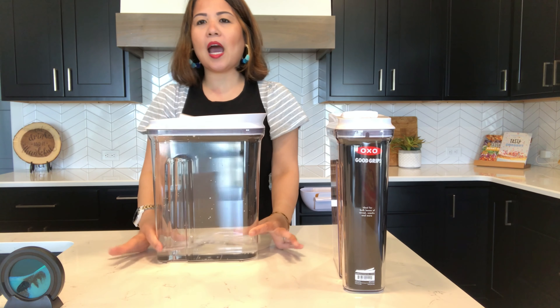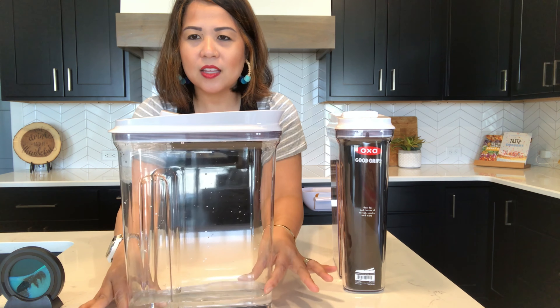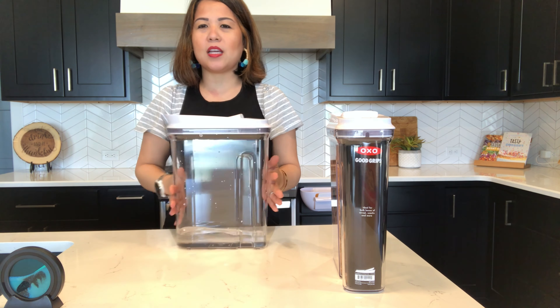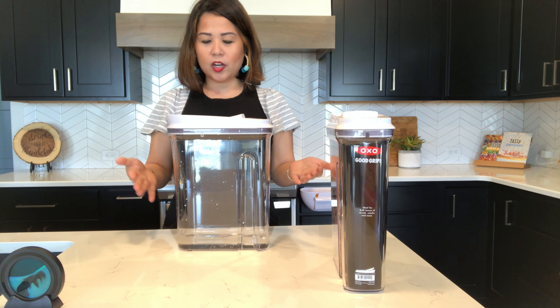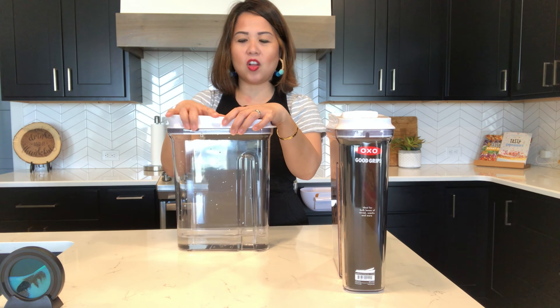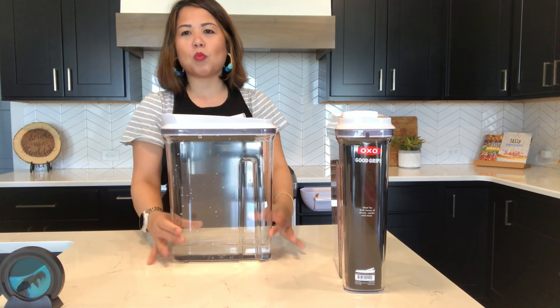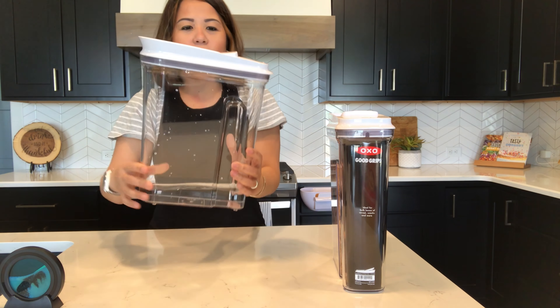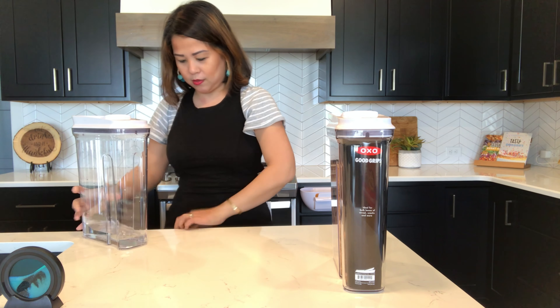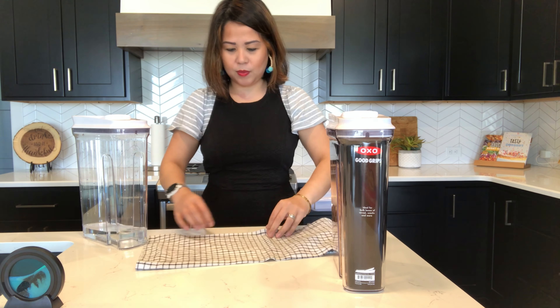Towards the end of the video I'll show you if it actually fits the Costco box. But first, I want to test how airtight this container is. I'm going to fill it up with water, flip it, shake it, and see if there's any leaking at all. So here we go — here's the water in there, and I'm going to give it a good toss.